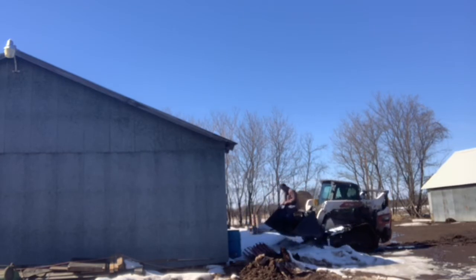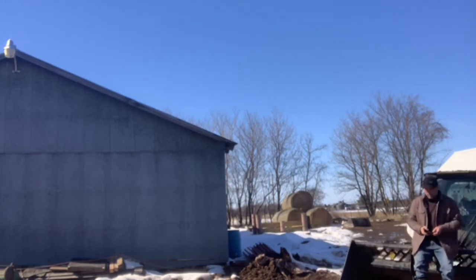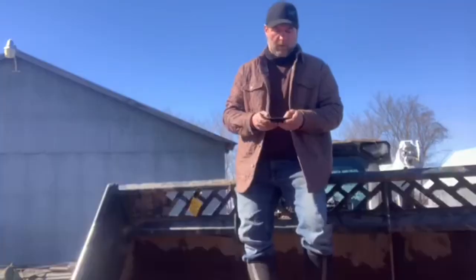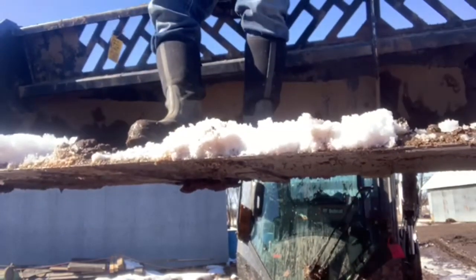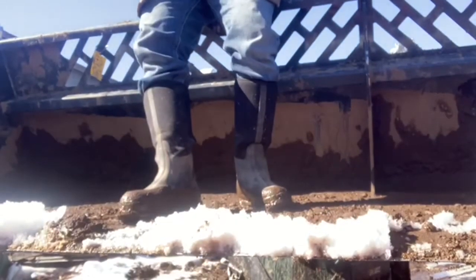Bobcat Max Control is worthless — do not waste your money. It's nothing but frustration. This video was edited and edited and edited to make it appear as though this was a seamless process. It was far from that. Max Control sucks.